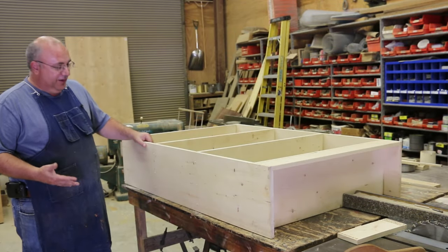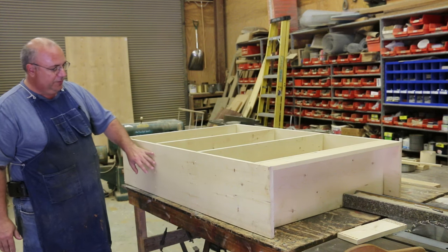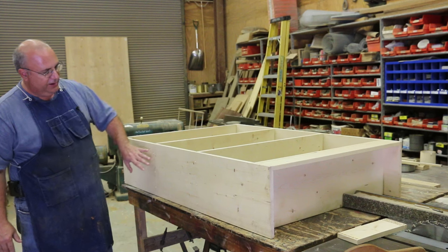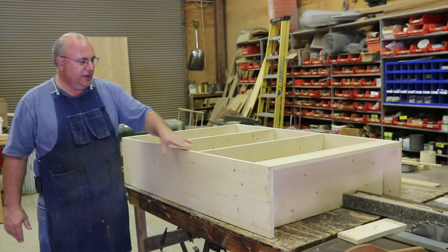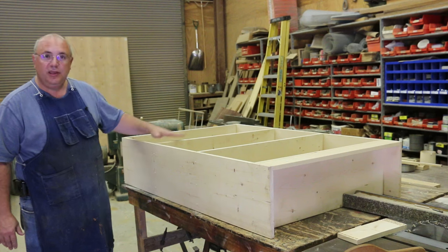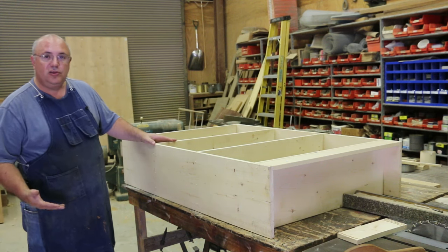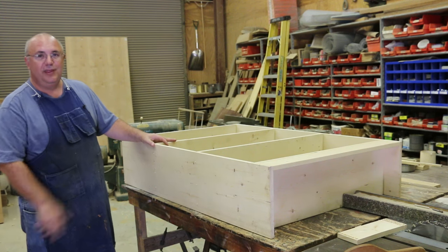Now we're going to get our sander out and give it another good sanding, going through the grits again. We've already done the preliminary sanding, but there is some roughness in some places and we need to sand some joints down flush. We'll go through all the grits again, but this sanding should go a little bit quicker.